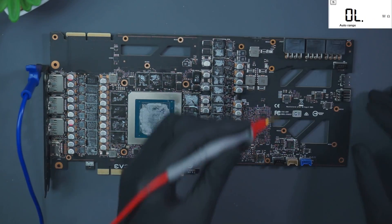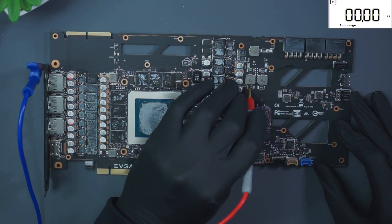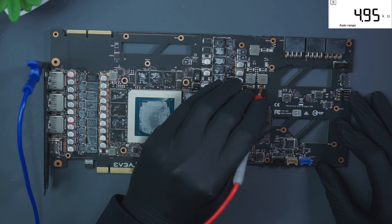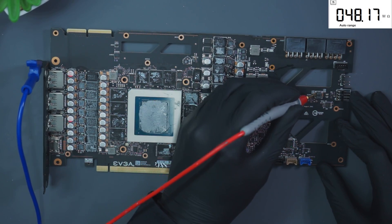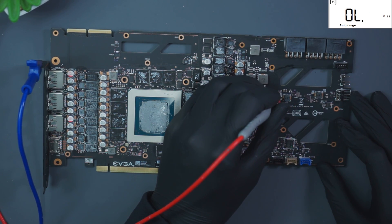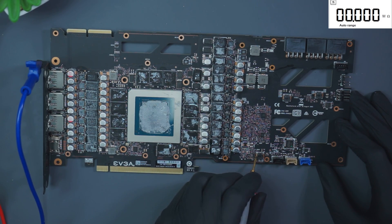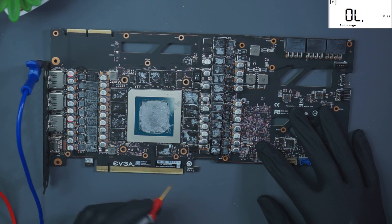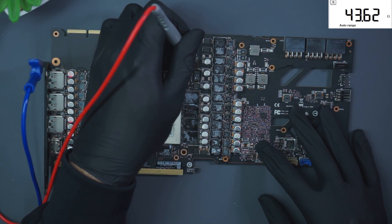We're gonna go 12 volts from the top — perfect, perfect. These should both be 5 volt rails. 10k, sometimes this one reads about 1k — yep, that's fine, this might be the 1k one — yeah, there you go. So these three are 5 volt lines, then we've got memory, so we're gonna go over here — perfect, 50 ohms, that's for Micron.